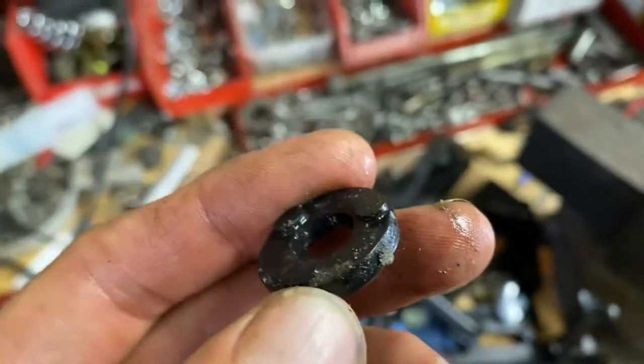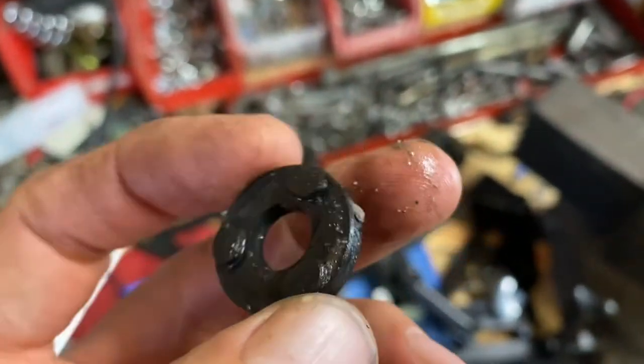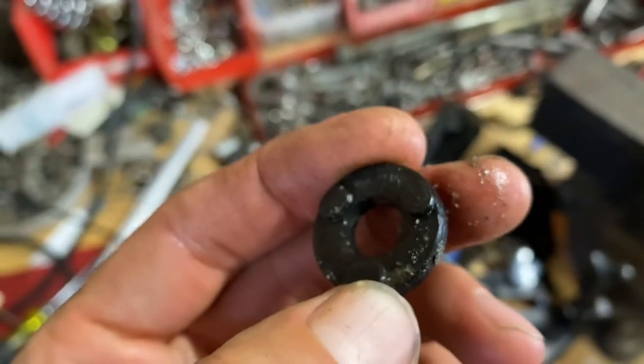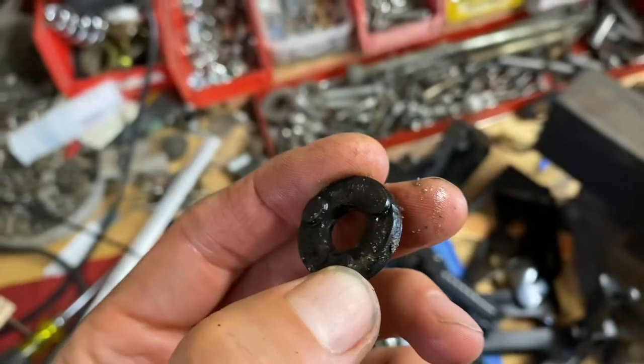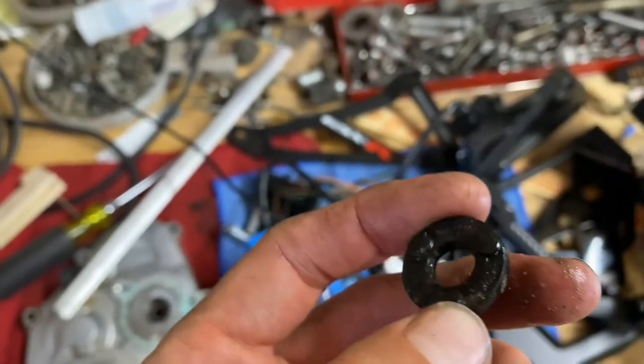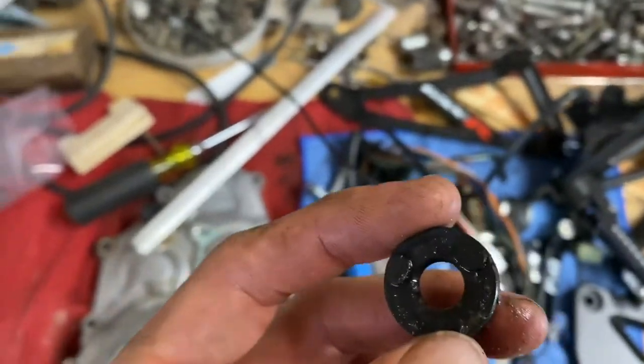Note the amount of crud that is in here. All it takes is one piece of sand to work its way into the sealing lip on the shaft and it's going to wear a groove, damage the seal edge, and there you go. It's pretty good that this actually lasted 10 years.